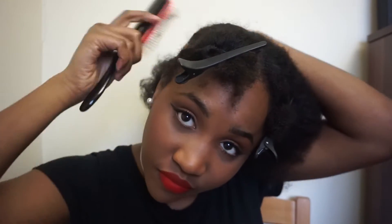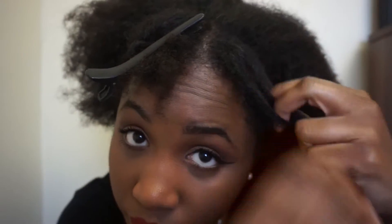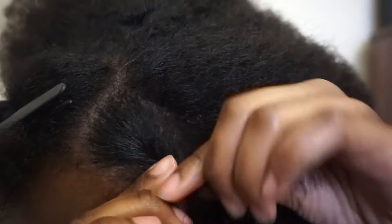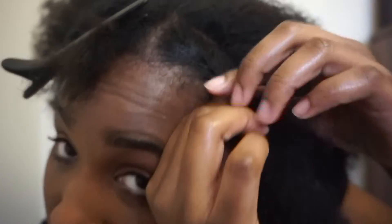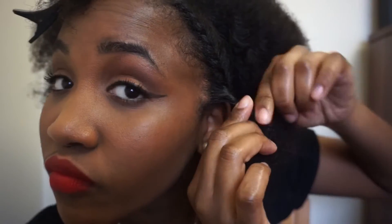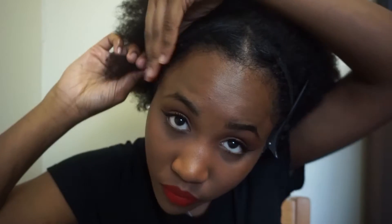Then I'm just brushing the back of my hair. Going back into the front section, I'm just twisting both sections. Do the exact same thing on the other side, securing both of your twists with your clips, and now I'm going to tie the back of my hair into a small ponytail.